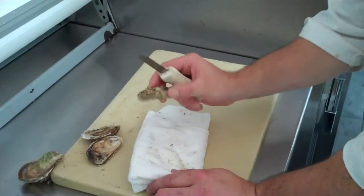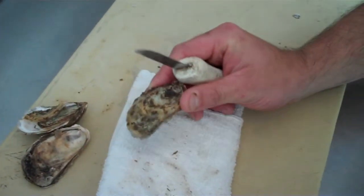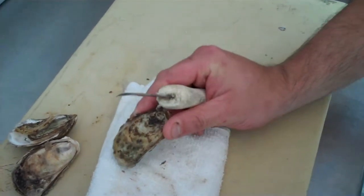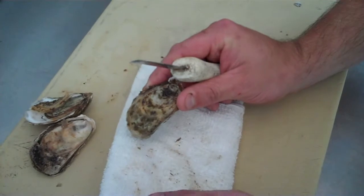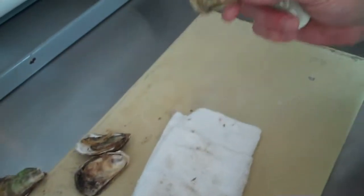That's the best way to do it. What we have here is a Village Bay oyster. It's basically a Beau Soleil seed out of New Brunswick, Canada, that's grown to a little larger size. So you get all the champagne flavor out of the Beau Soleil, but just in a larger package, which makes a very nice experience.